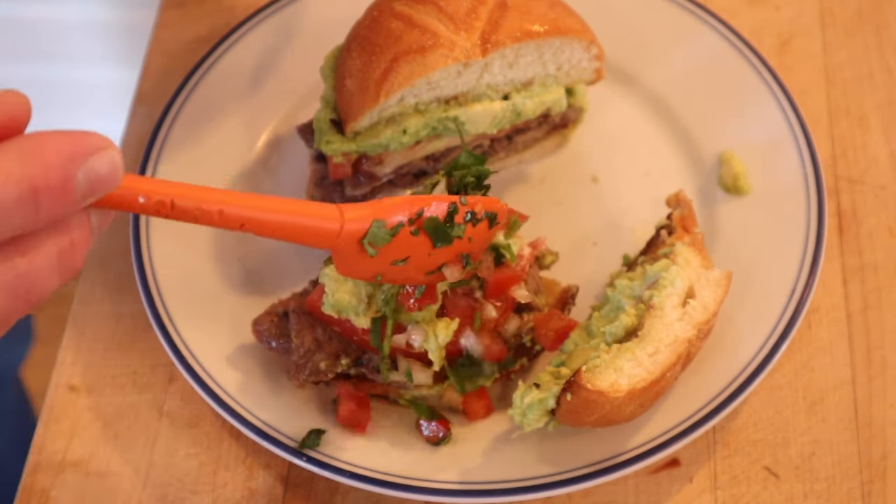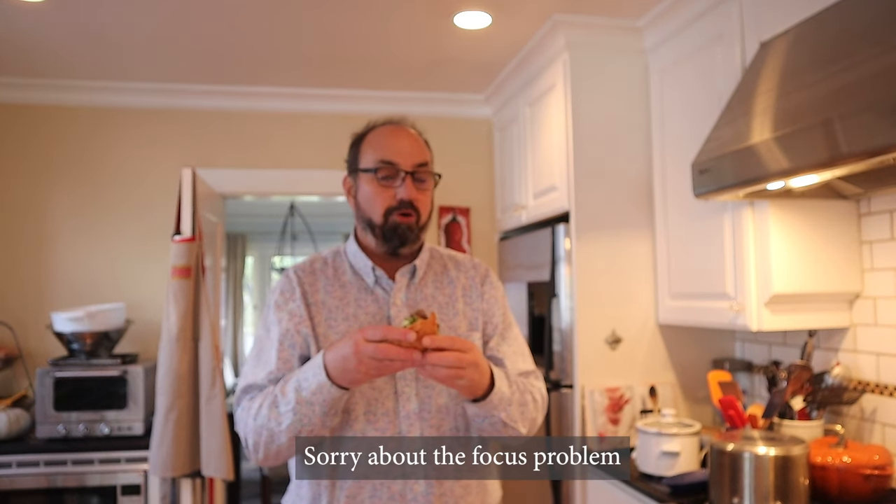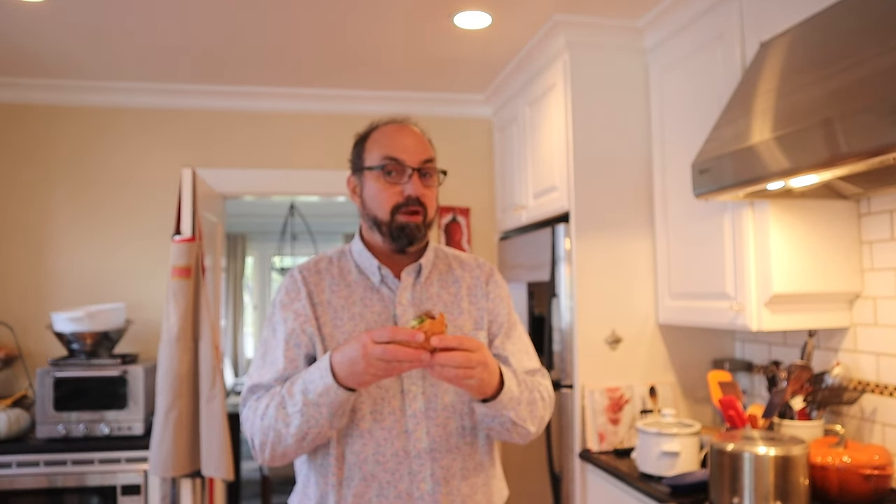Let's give this churrasco a go. How bad could this be really? The beef is just cooked, not totally overdone. Nice big brightness of the tomato, the richness of the avocado. This is tasty, but I do want to plus it up. I'm going to add some chile en pebre that I made earlier. Let's give this churrasco plussed up with the chile en pebre a go.